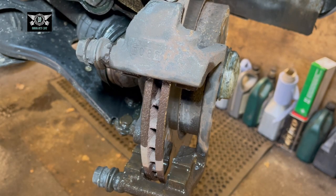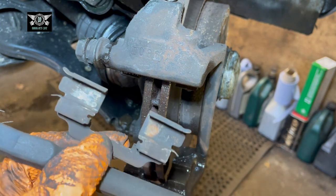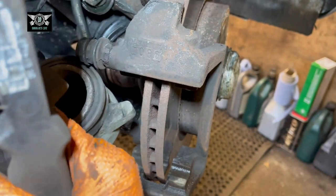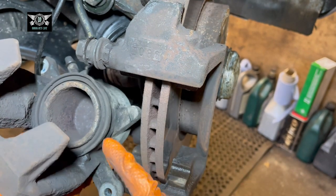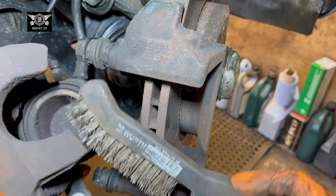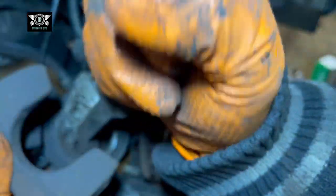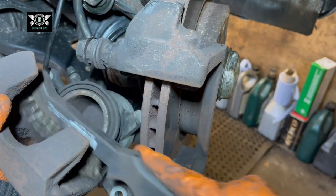I'm using brake cleaner to clean the area and rinse it. Now I'm going to wire brush these clips as well to make them look like metal again. You can wire brush your caliper a little bit too, but make sure you don't brush the rubber around the piston — if you pierce or damage it, water will get in and the piston will seize over time. Just clean inside carefully, being mindful of that rubber.